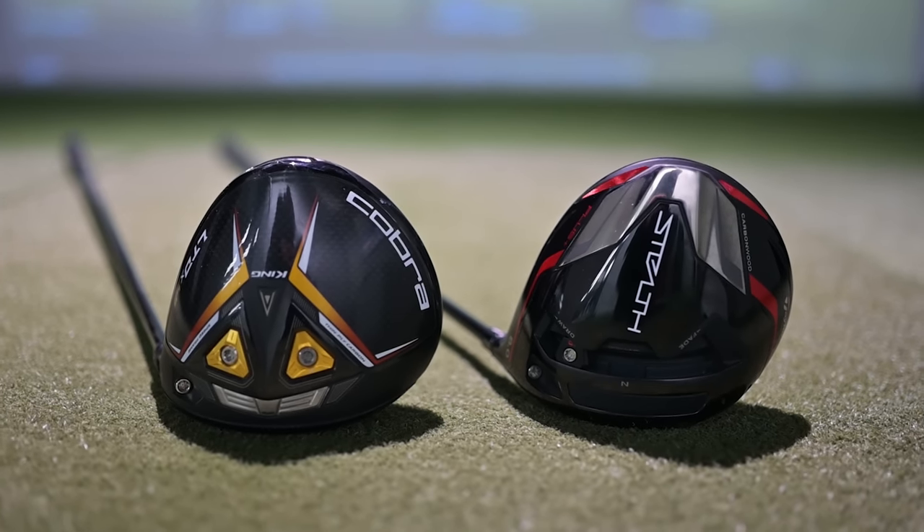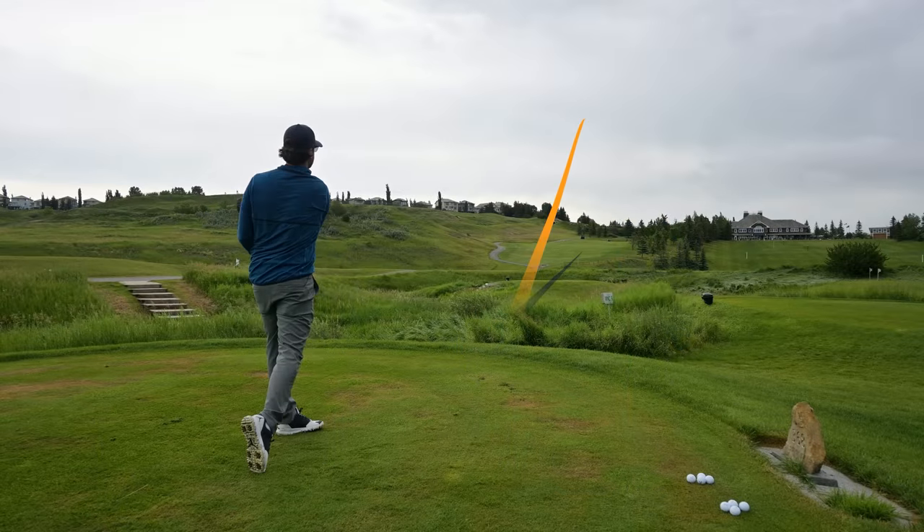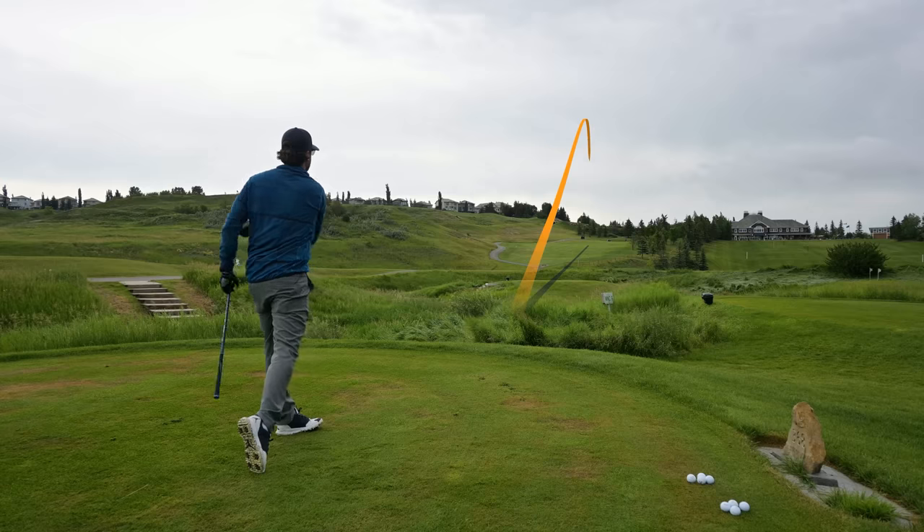If any of you guys have been fitted for clubs in the past, maybe you get into the simulator and you're absolutely smashing it — it's the best club you've ever hit and you're so excited — but then you get it onto the course and hit it on the range and maybe you don't get the same results as inside the bay. At the end of this video, I'm going to take both fitted drivers to the course and see if they react the same as inside the bay. So Jeff, why is it so important to get fitted for clubs in general?